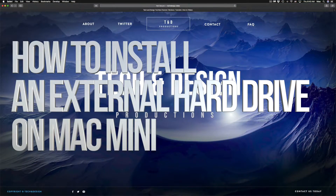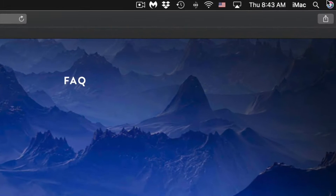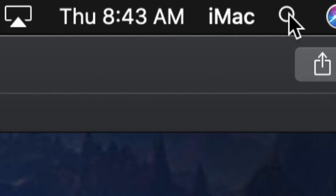Hey guys, in today's video we're going to be setting up your external hard drive - same thing if you have a USB drive. What we have to do is go to Disk Utility, so on the top right-hand side of your screen you will see Spotlight search.